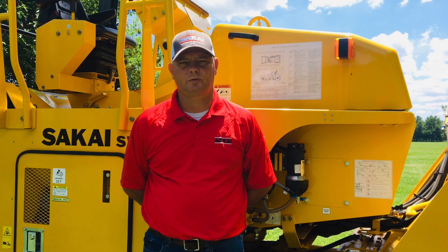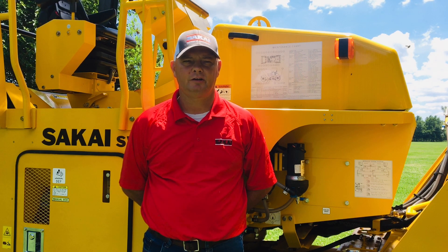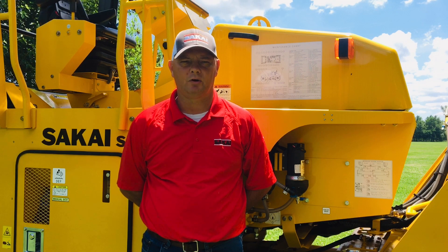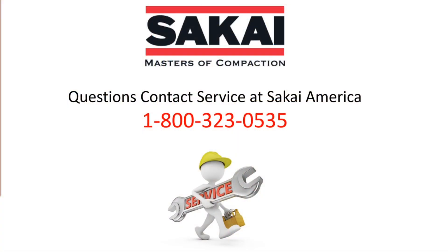The water spray system is vitally important to the effectiveness of any roller. Make sure to check and service yours as needed before using the roller. For questions, please call Sakai America Service Department at 1-800-323-0535. Thanks for your time.